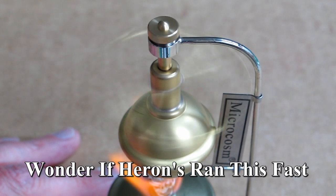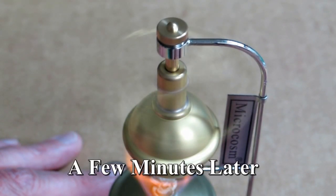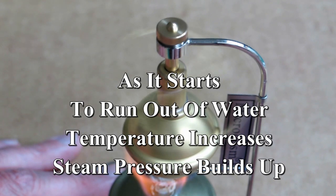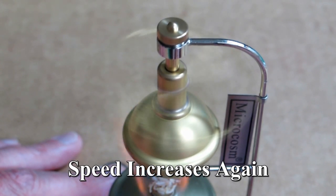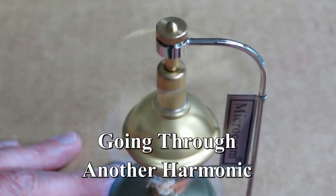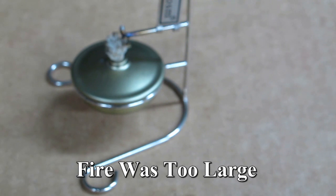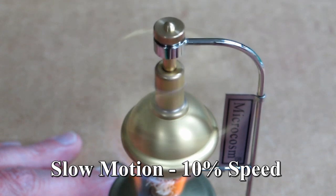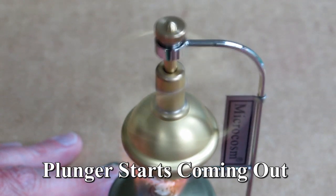At this point, I would say it's well over 2,000 RPM, maybe 3. It's increased in speed again. All right, let's go through.